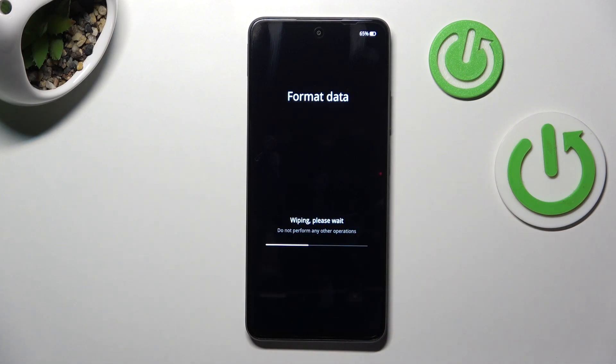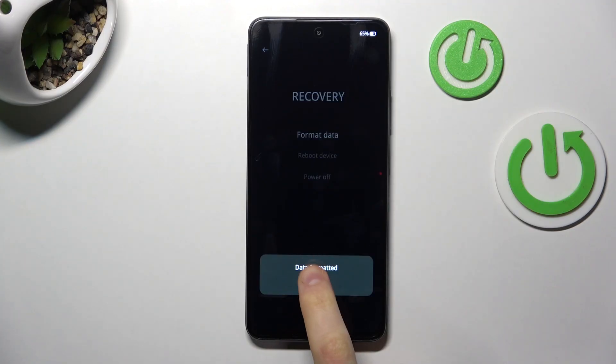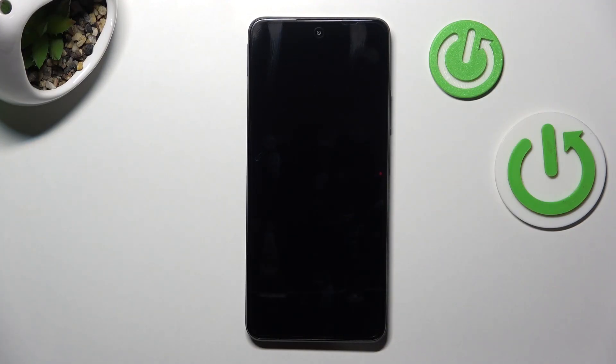Now all that is left for you to do is to simply wait. Allow some time — from my experience it may take a few minutes, so be patient. Allow some time for your device to do its magic.